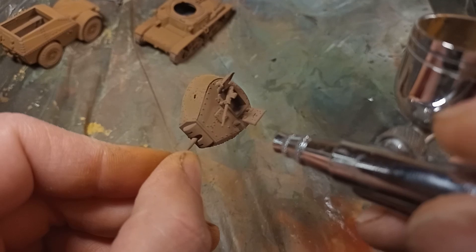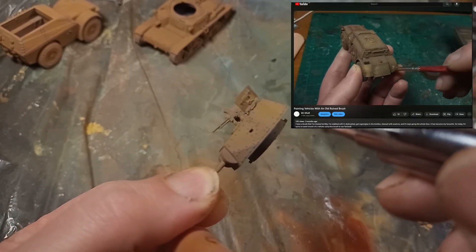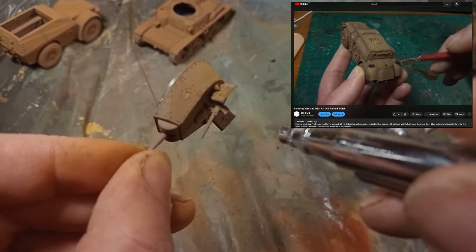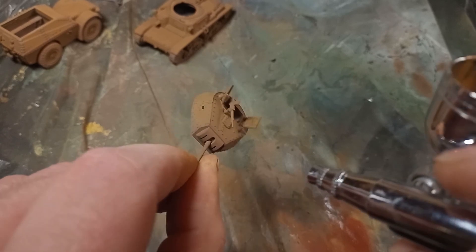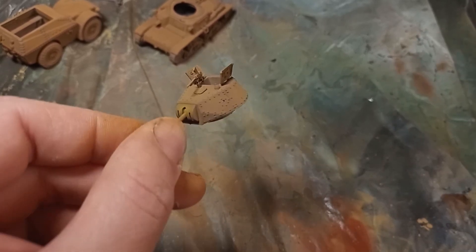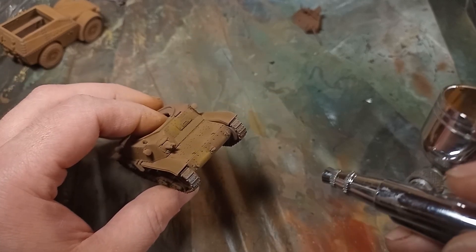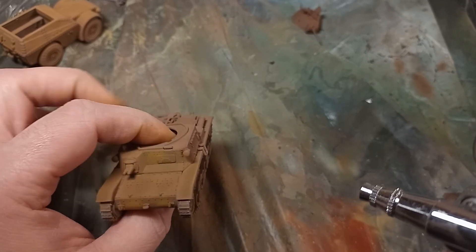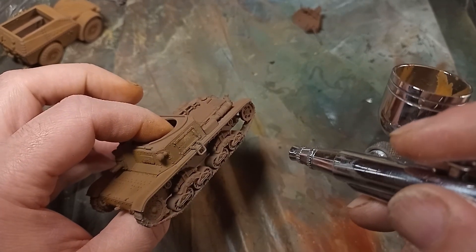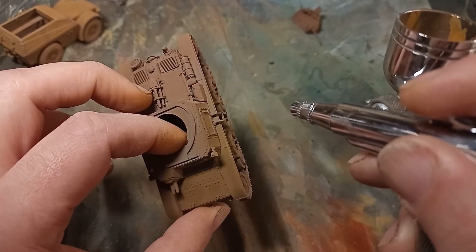I proved that you do not need an airbrush to use this technique when I painted my AB41 — I painted that in the modulation style with a scrappy old super-glue-filled brush. However, on that model I went from the dark brown up to an ochre. I felt that the light brown just wasn't bright enough on my Carro Armato, so I added an extra bit of ochre over the top to bring it closer to the AB41, but just to brighten it a bit.